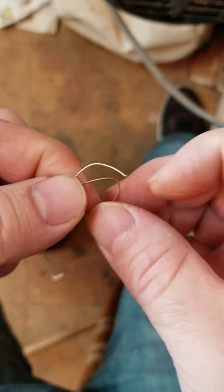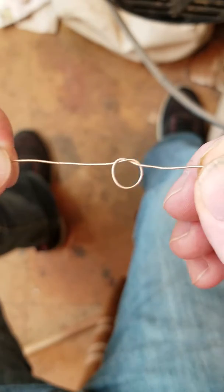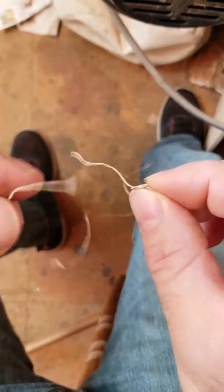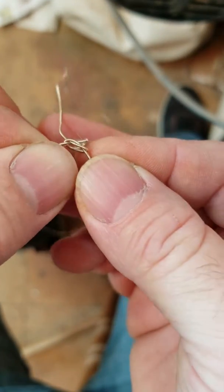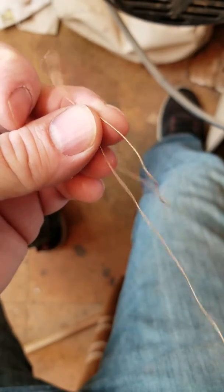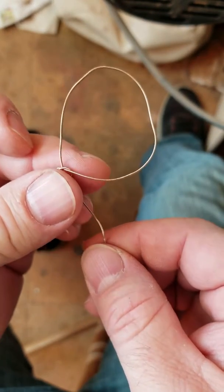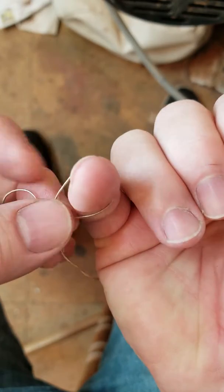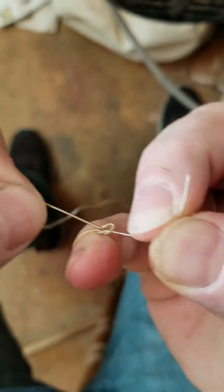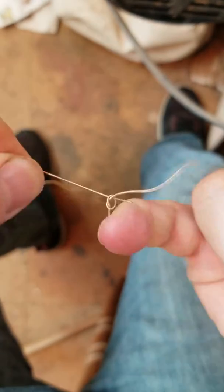Take the end of the string, tie a loop. Take the other end of the string — the long end — and thread it through the hole, and pull it through. As you pull it up, this large loop that I'm pulling up is what you actually put around the post. Then you just take both things like that and tighten it. And that makes the knot.